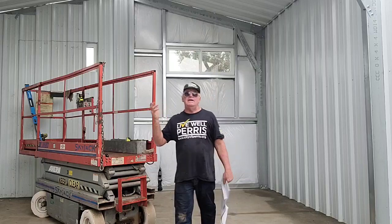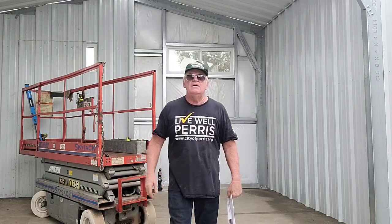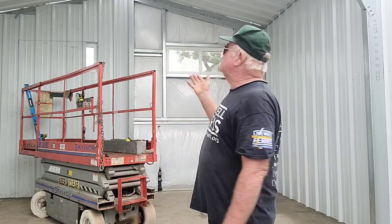As you can see behind me here is a typical, really economic, really inexpensive building. It's a good building — it meets all the requirements and so forth. And for a do-it-yourselfer, this would be fine. There's nothing wrong with it.